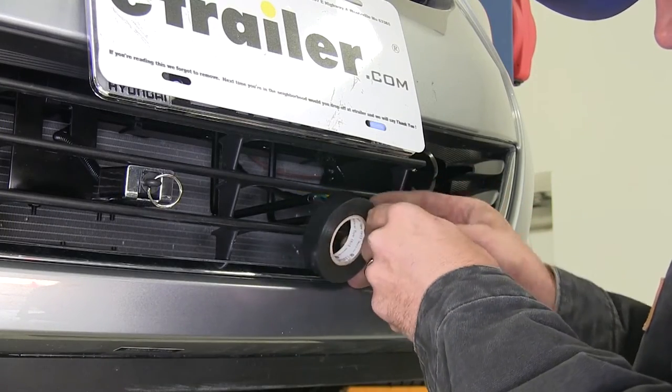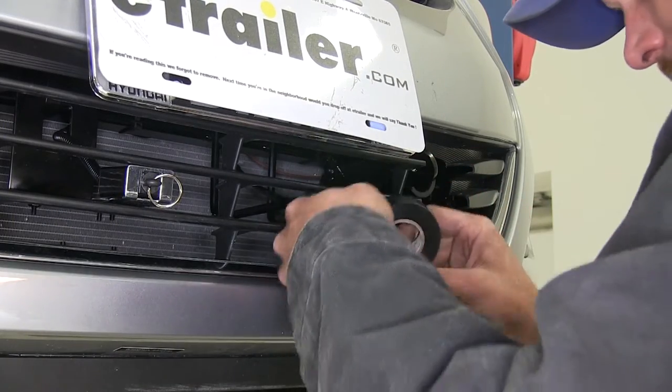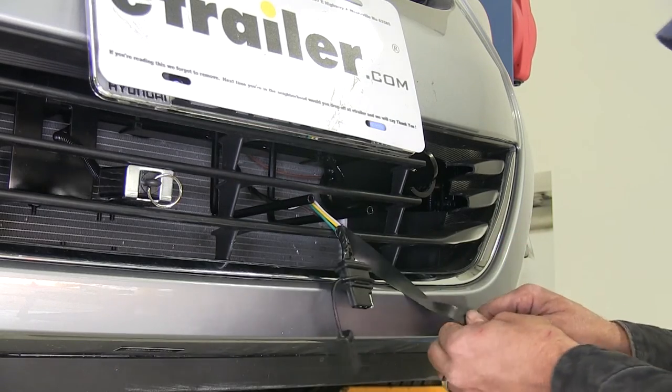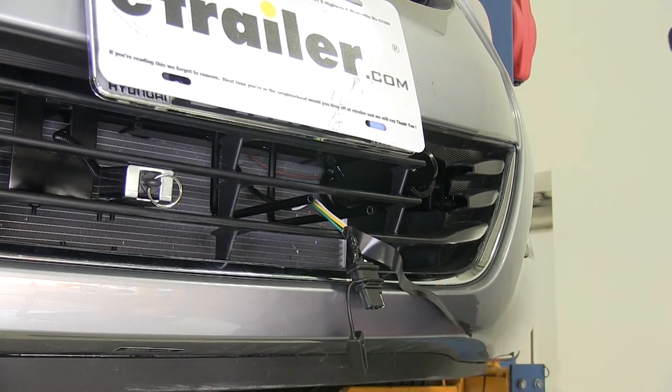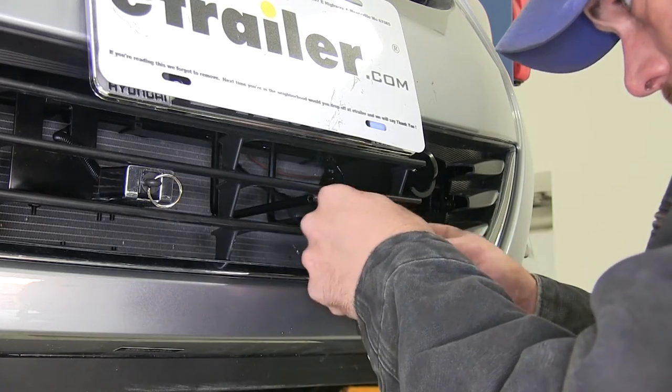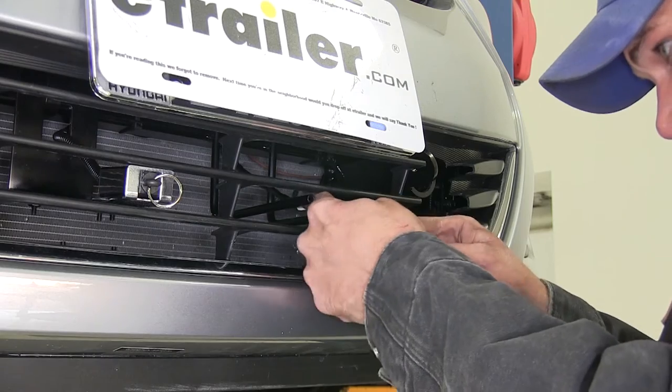Now let's go ahead and get our wiring finished up here. There's a little bit of black tape just for that initial bit there to kind of clean up the look a little bit. This probably would have been easier to do with the fascia off, but I didn't know how much we were going to need.